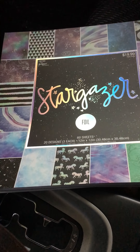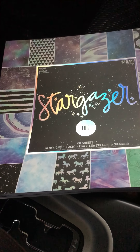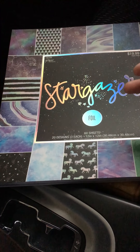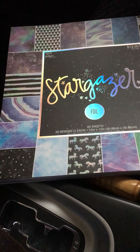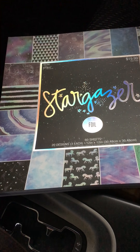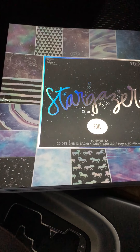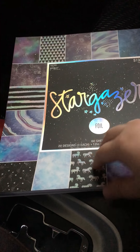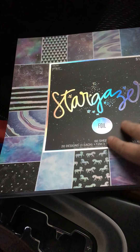I got suckered in because things were 50% off, and I bought this Stargazer paper which rang up for $9.99 instead of $20. There are 60 sheets, 20 designers, three of each, and it has foil. I was inspired by Scrap Queen — she did a huge folio with a galaxy-type paper. I believe it was Prima, since they have that type of abstract style.